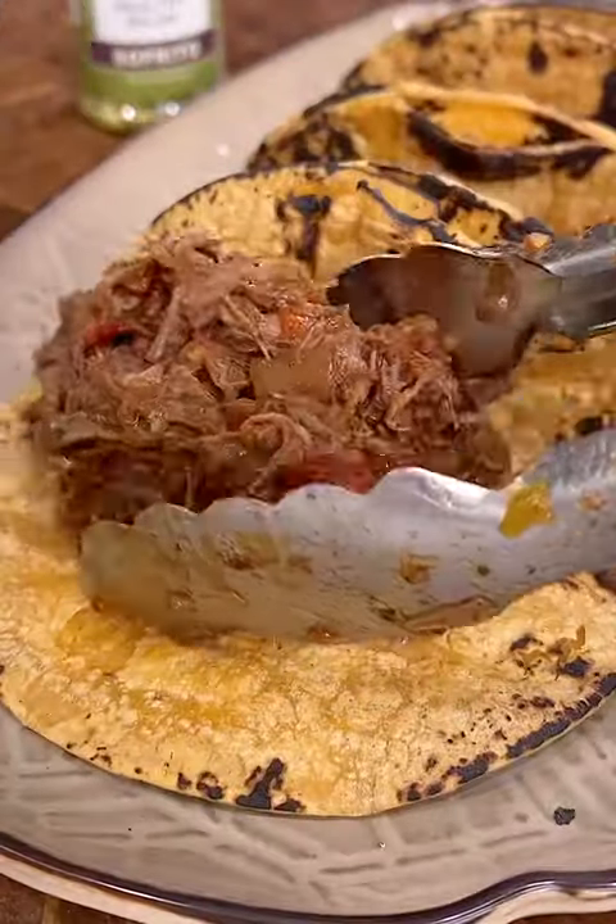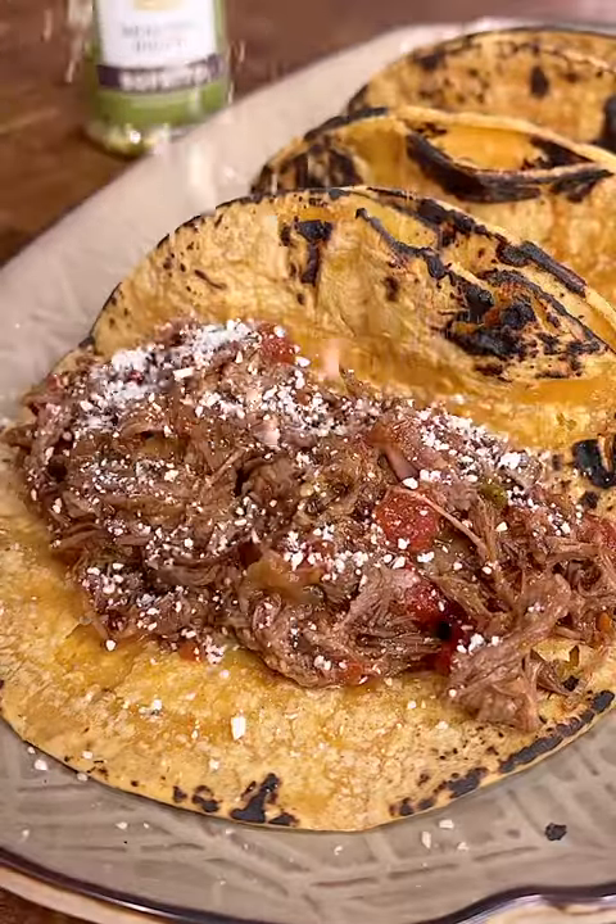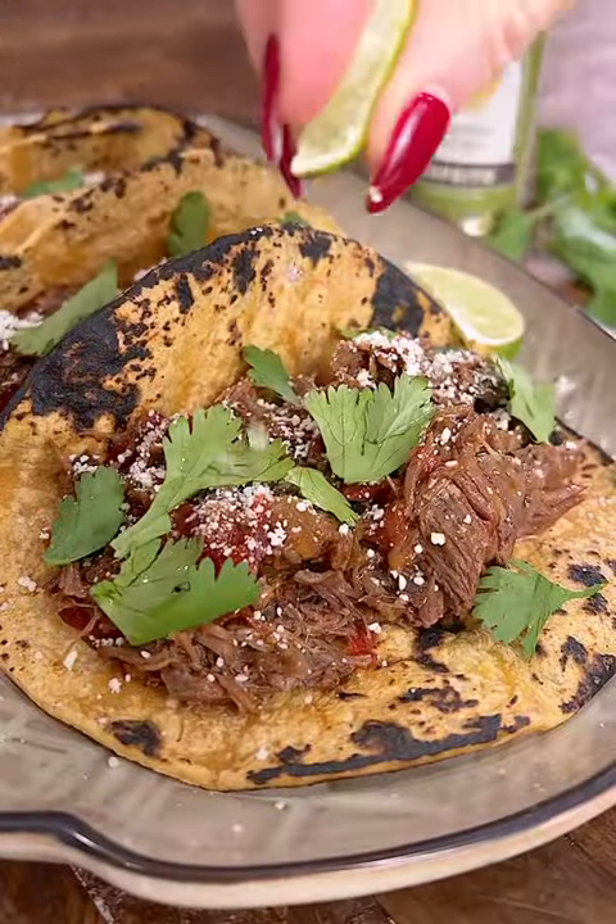So we have our tacos, a little bit of cheese, fresh cilantro, and a fresh lime. Enjoy!